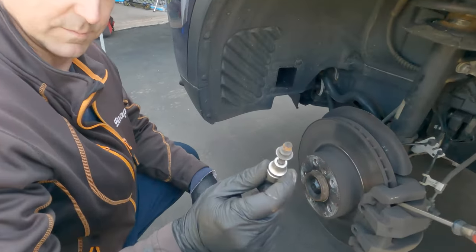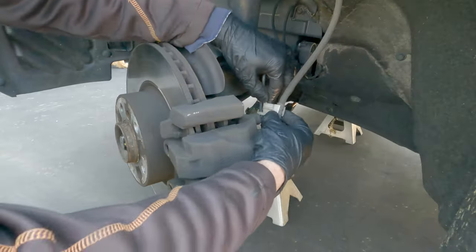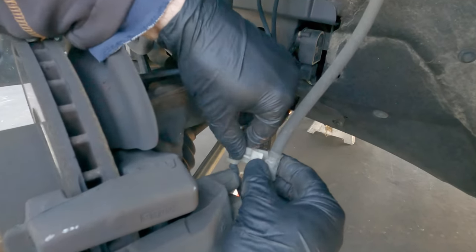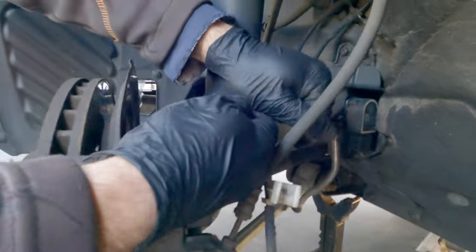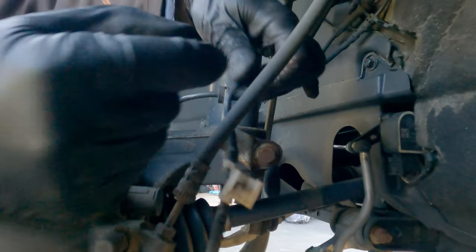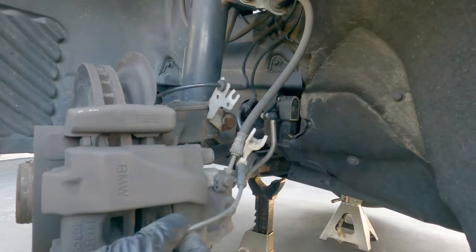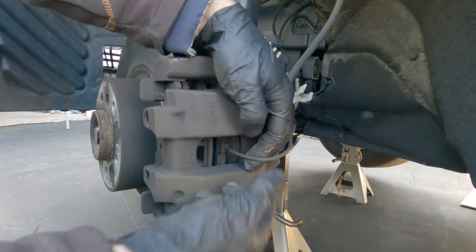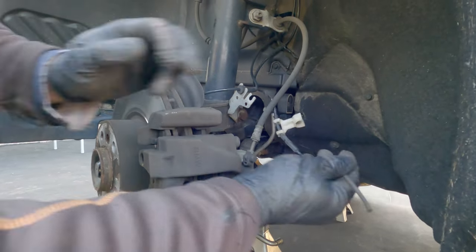This is a one-time use bolt. To get the brake sensor clip out of the way, gently remove it from the holder — I don't want to break it because I need to reuse it. Actually, the sensor has a one-time use spring clip on it, so you can just rip that off and move it out of the way.